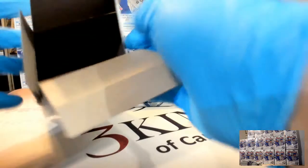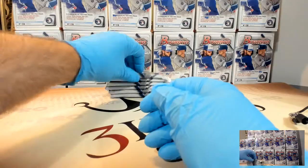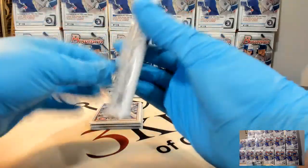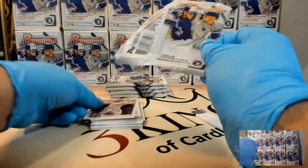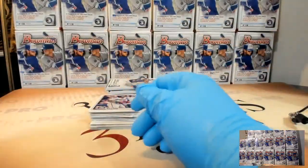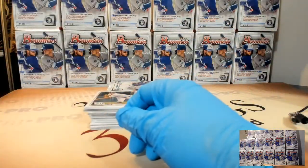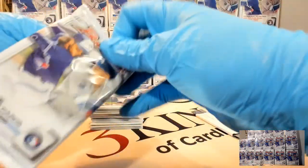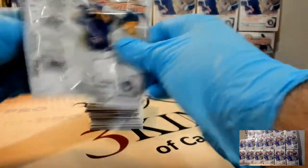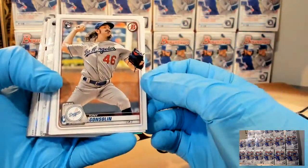If you're on Facebook and not a member of our group, please check it out - Three Kings of Cardboard Break Group. Just search for us on Facebook and click join. We have a pretty cool multi-year Bowman Mixer, random team, up on the page right now with about 16 spots left. It's got 2020 Bowman Jumbo and a variety of other Bowman products going all the way back to 2014.